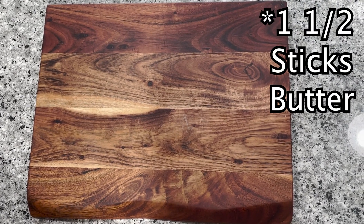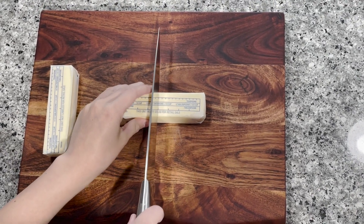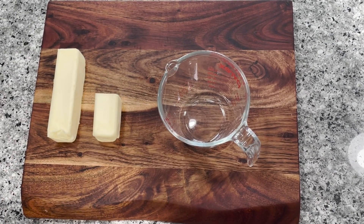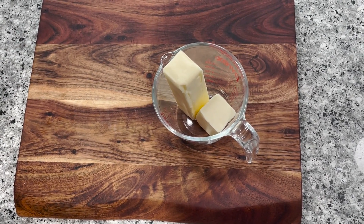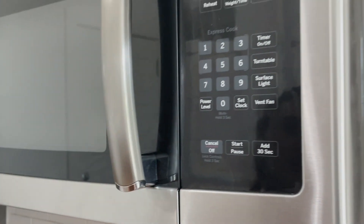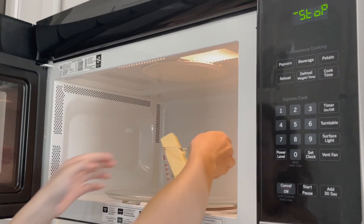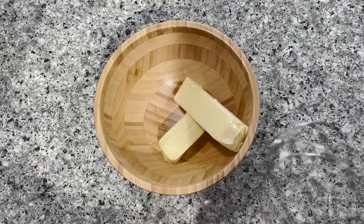Next, add two and a half sticks of butter. Now these go in the microwave to soften. Now add that to a bowl, then beat until fluffy.